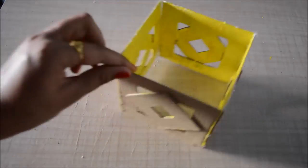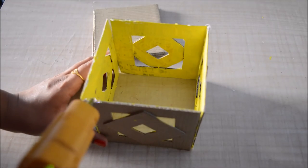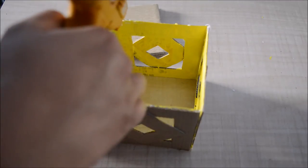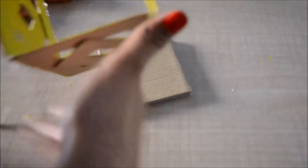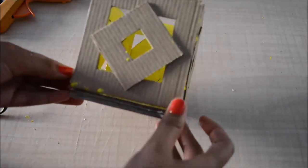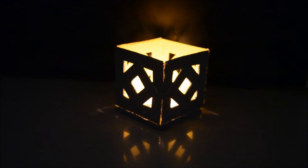Then I'll wait for the glue to dry, and when it dries I'll stick this on the base. The holder is now ready. If you want you can keep it like this, or you can paint it like I have done, and then put in your candle or lamp and spread the light.